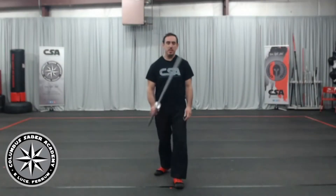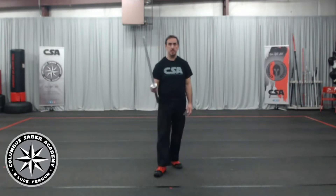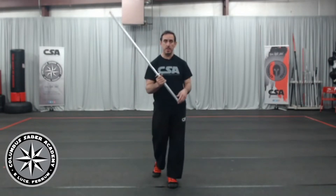Hey folks, Tom Amoroso here, Columbus Saber Academy. Welcome back to our LED Sabering Basics series. This is a series of instructional videos where we go through the basics and the foundational elements that make up what we teach here in our LED Sabering class.